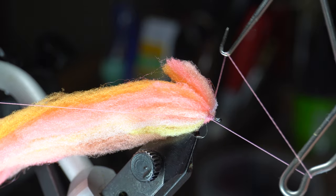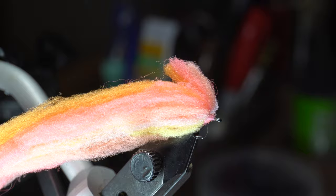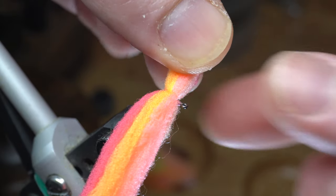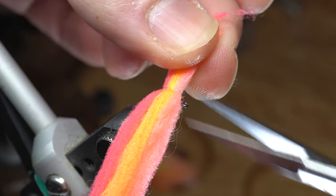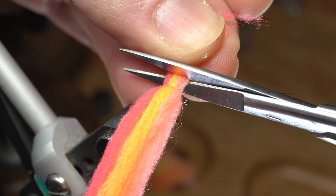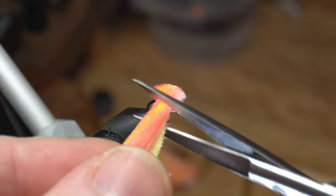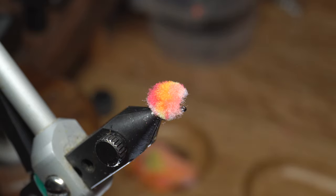Now you can whip finish the fly and trim off the waste. Then stroke out the fibers so they are even, and make a straight cut perpendicular to the hook shank. You really want to cut fairly close to the hook shank as well. Do so on the other side as well, keeping both sides as close to the same size.